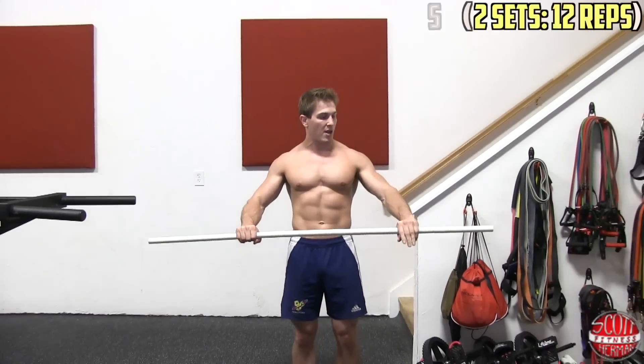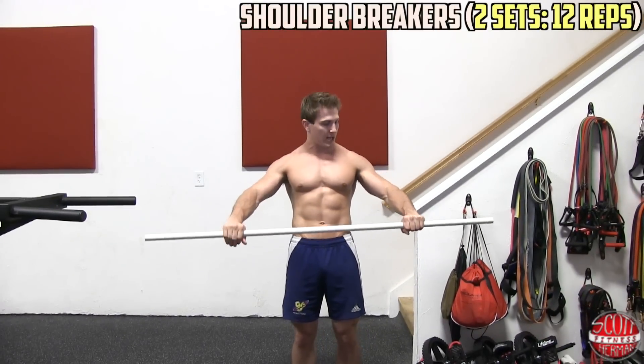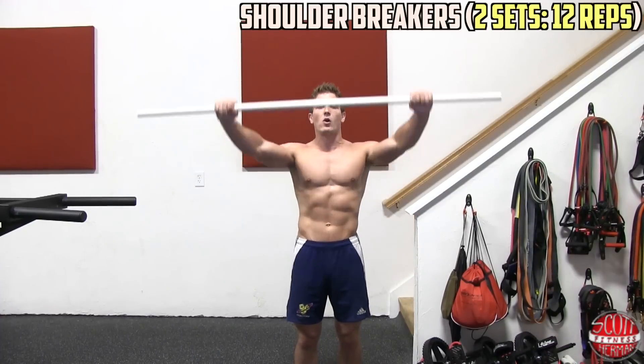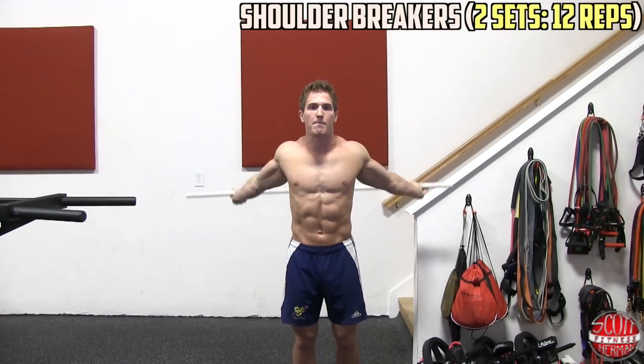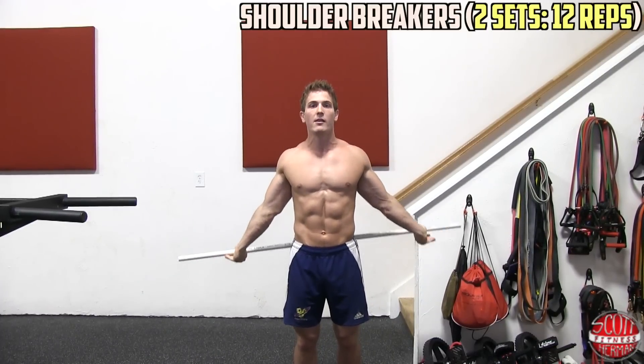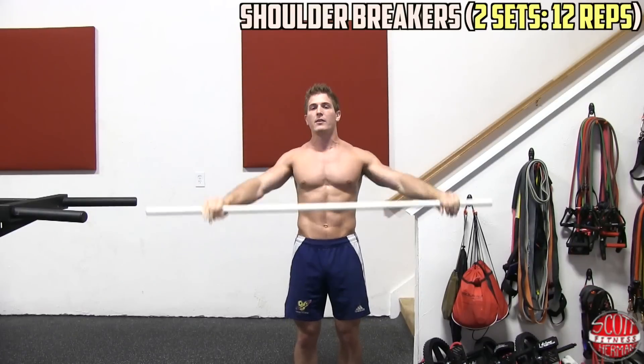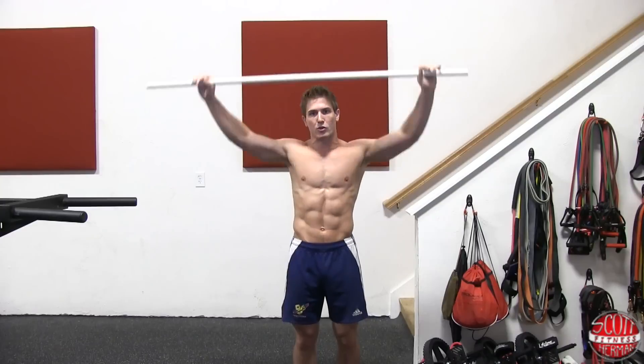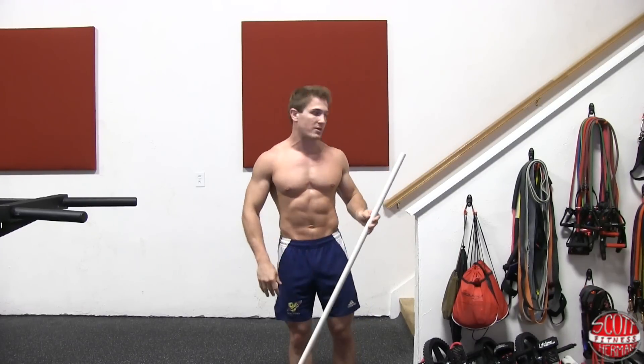Before we get started with the dips, I want you to first do a shoulder warm-up. You can do something as simple as taking a PVC pipe and doing shoulder breakers — grab the bar with your hands as close as you can, start at your thighs, go up and over your head, down and back to touch your butt with the bar, then up and over again. Do two sets of ten to twelve reps. If you have really tight shoulders, check out my shoulder warm-up video to help you loosen up.